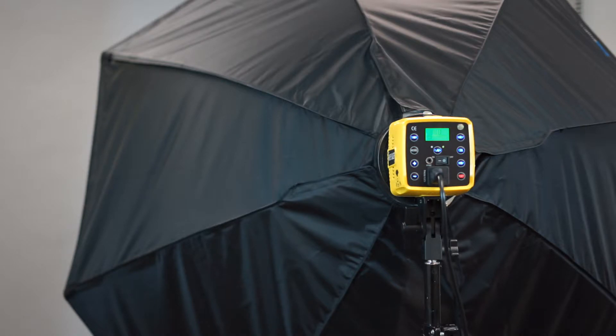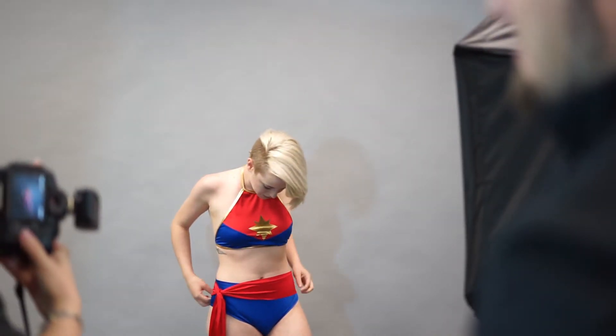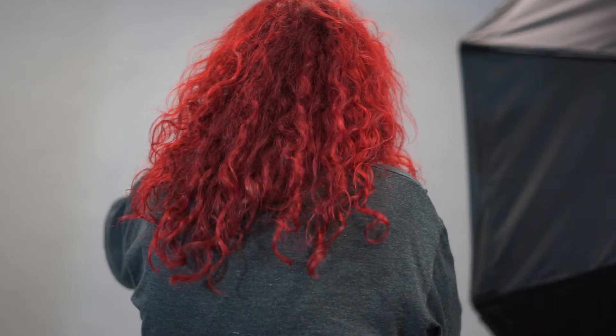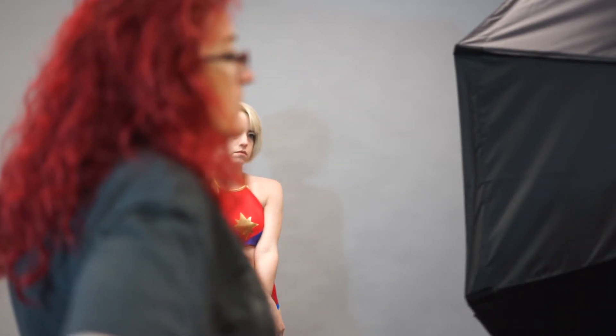We almost never shoot straight on — usually you want your lights at about a 45 degree angle. We shot one straight on at the backdrop, now we turn it to a 45 degree angle and shoot again. If you like natural lighting, you can almost use the octabox to replace natural light — it's a big enough artificial light that you can adjust power levels to simulate a large window. You can make it look like light coming from a big window.